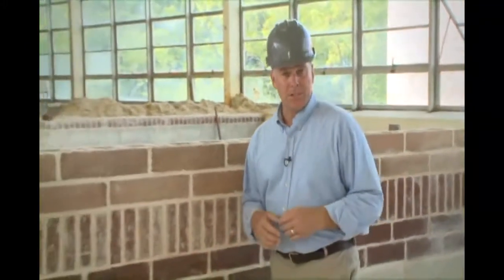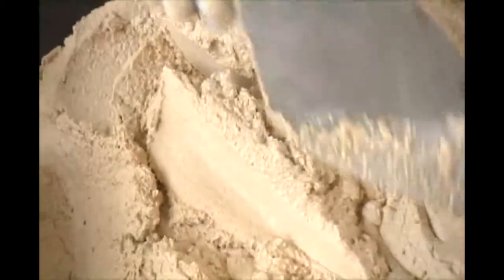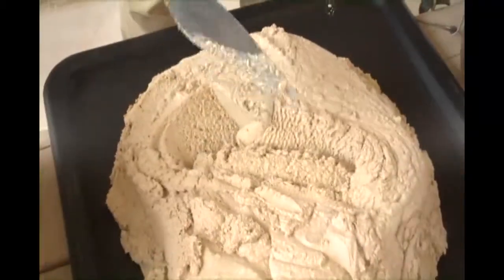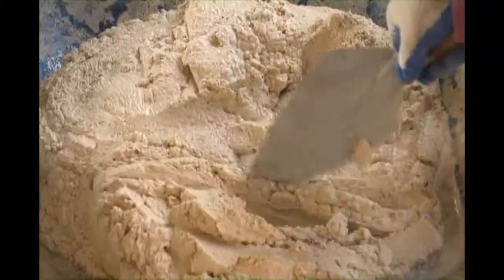Knowing the six basic brick positions is essential for communicating and working properly on all brick laying jobs. Check the mortar before starting work — the mortar should have a plastic consistency. This is important for creating a good bond.